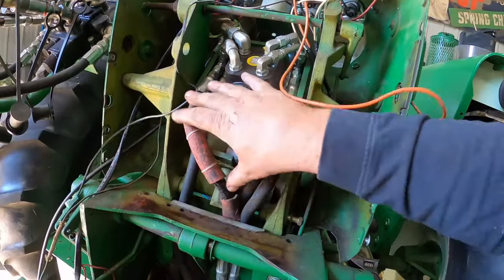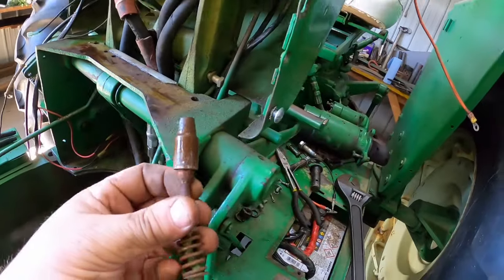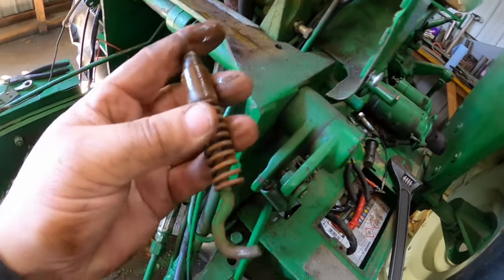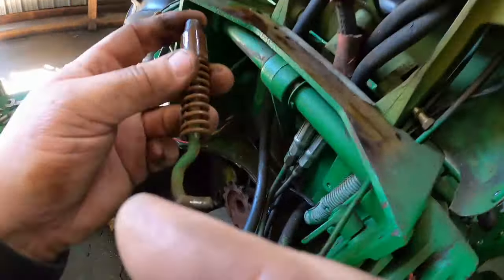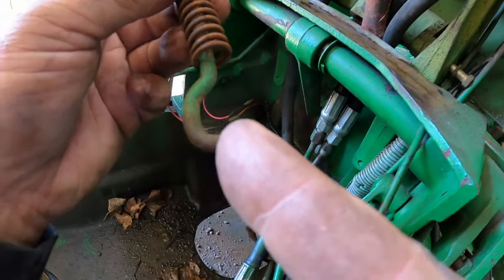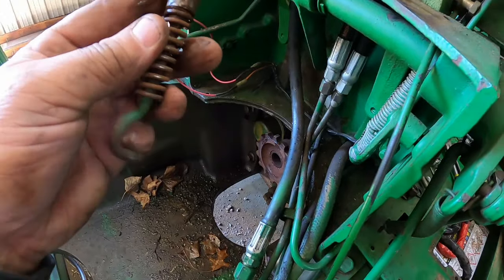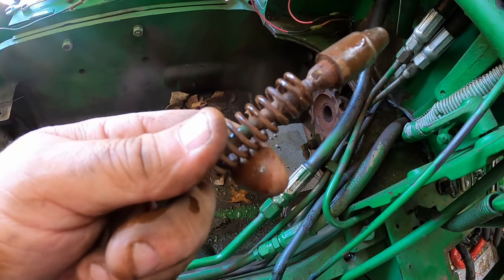Mostly you're going to have the Saginaw unit which covers up more space in here and makes it harder to work. That thing gets rusted in there. I'm going to put some anti-seize on it when I put it back together. Usually what happens is a guy pushes on the pedal — foot's pretty strong — and it just straightens the hook right out. Then the pedal stays down and steering can't tilt anymore. Someone brazed that right up — bless their hearts.